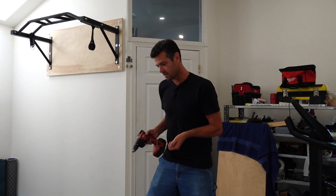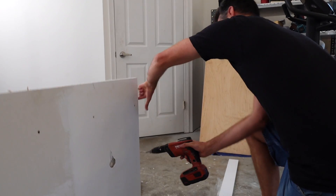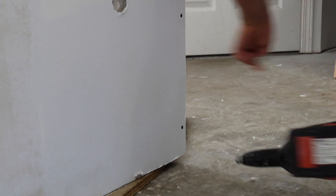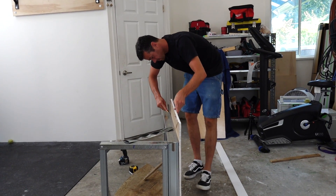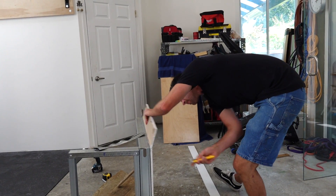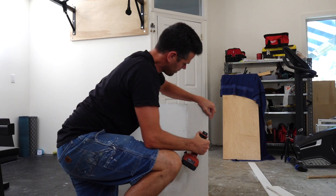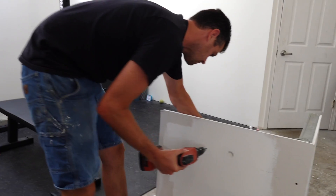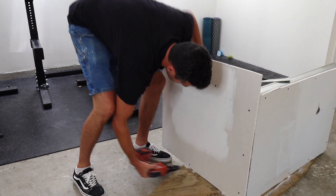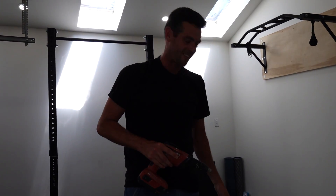I want to get rid of all these and just use the 1-inch fine thread. I love 1-inch fine thread screws — they're just so quick and fast. That drill winding up and down sounds like my cat when he needs food.